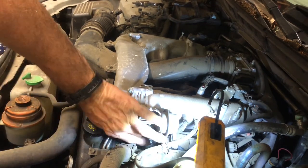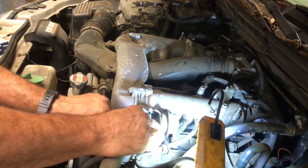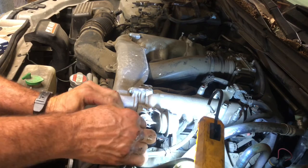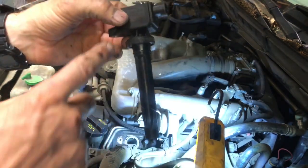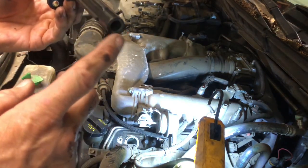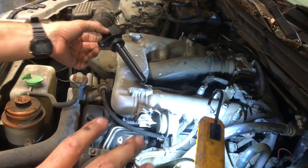This thing should pull right out of there. See, that's your ignition coil — you get your power through here, it ignites and sends the spark down through the spark plug. This is like your spark plug wire and ignition coil all made into one.